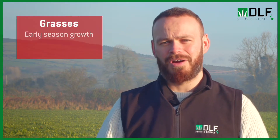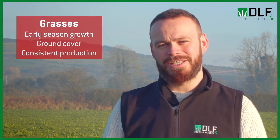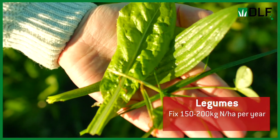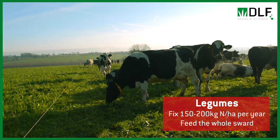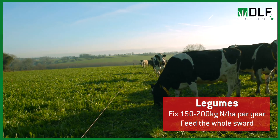We have our grasses that produce a lot of forage early on in the year, they have good ground cover and keep a steady supply of quantity and yield throughout the year. Then we have our legumes, which of course fix a lot of nitrogen naturally, so these are the drivers of the whole system, feeding all the rest of the plants in the sward and producing up to 150 to 200 kilos of nitrogen per hectare per year.